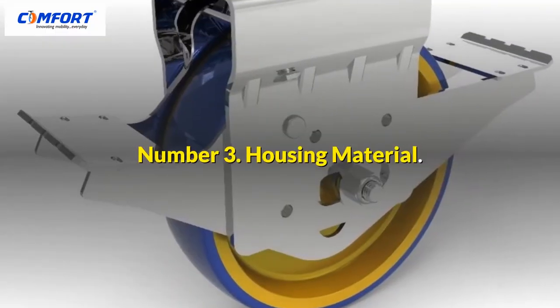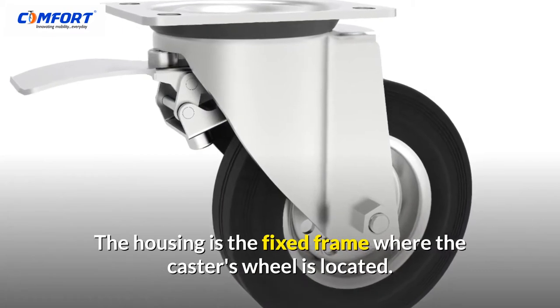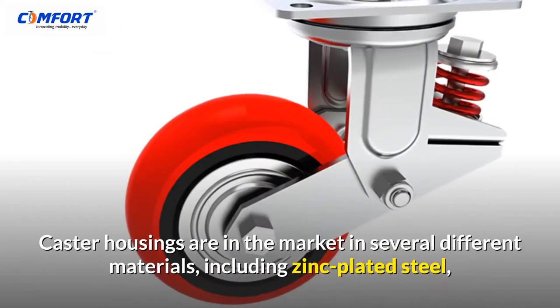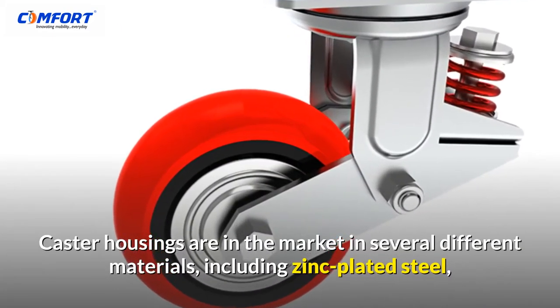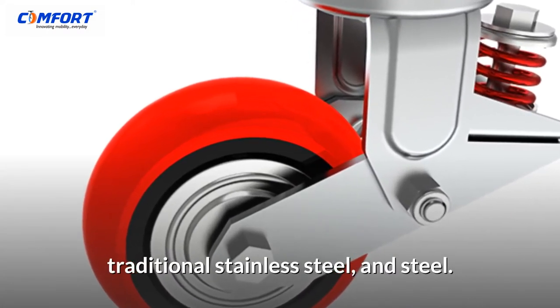Number 3: Housing Material. The housing is the fixed frame where the caster's wheel is located. Caster housings are available in several different materials, including zinc-plated steel, traditional stainless steel, and steel.